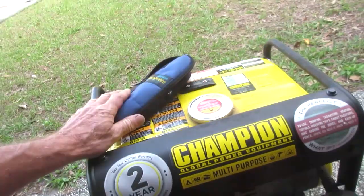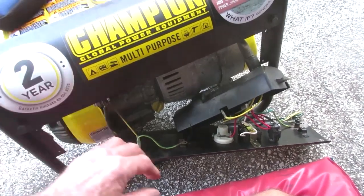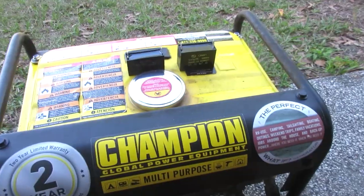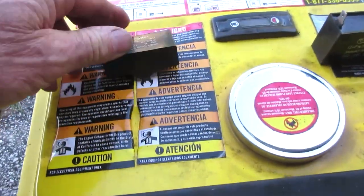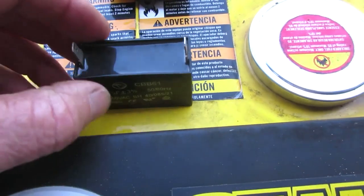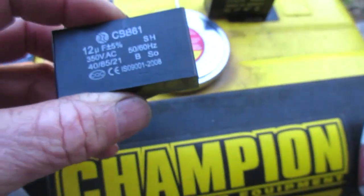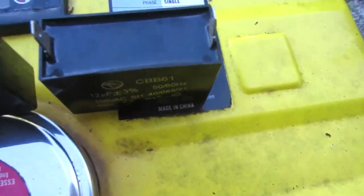Got it all cleaned up and taken apart, got the capacitor pulled, and got a new capacitor. Let's check them out. The new one has the same specs — but look at this old one: you can see how it's swelled out. I'm assuming that means it's open, because it's bad. The new one is the same specs but a little different in size.